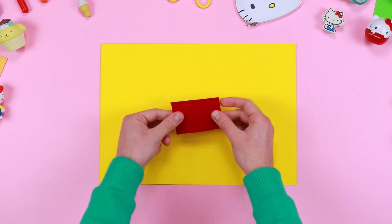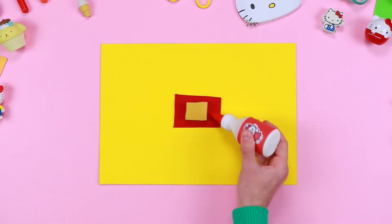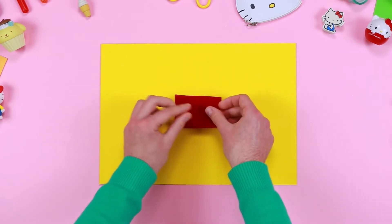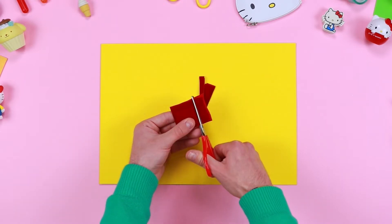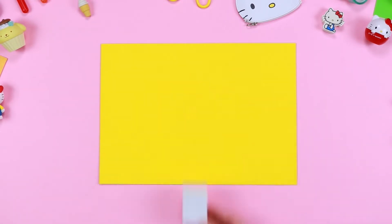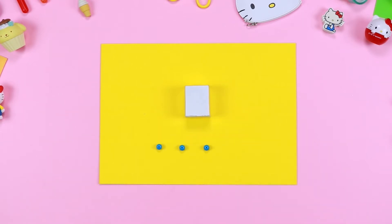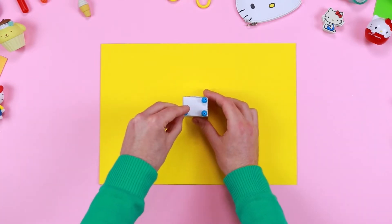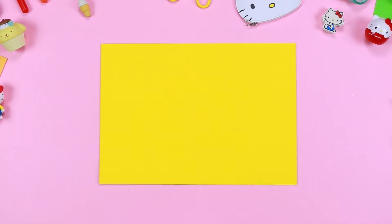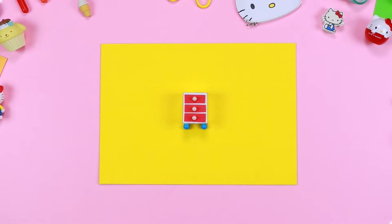To make pillows, we'll follow the same steps we've taken for the mattress, but we'll use another colour fabric. For the nightstand, we're going to use a smaller box. We'll use beads for the feet, EVA rubber and more beads for the drawers, and then it's ready!